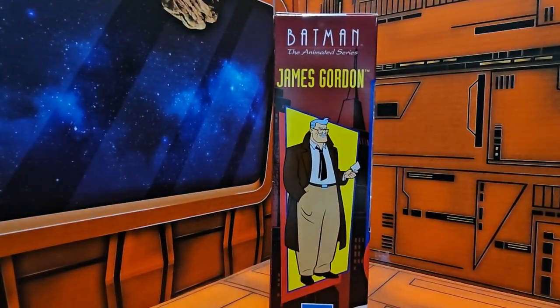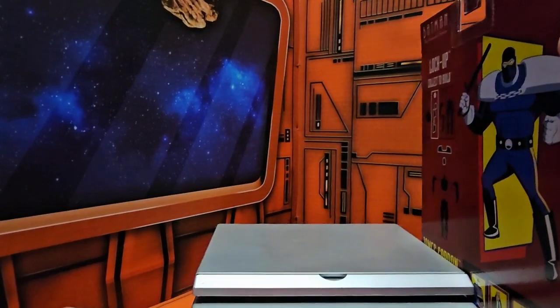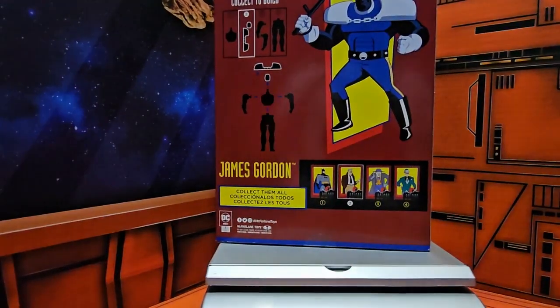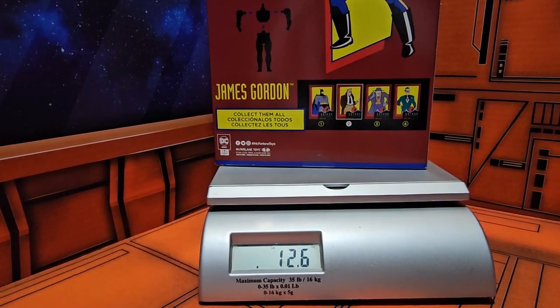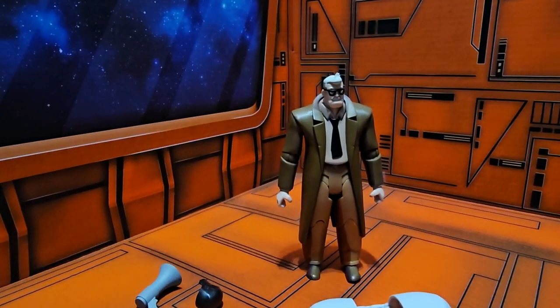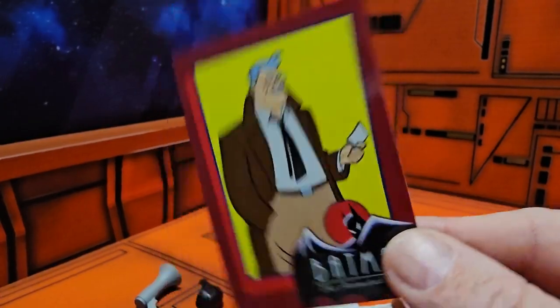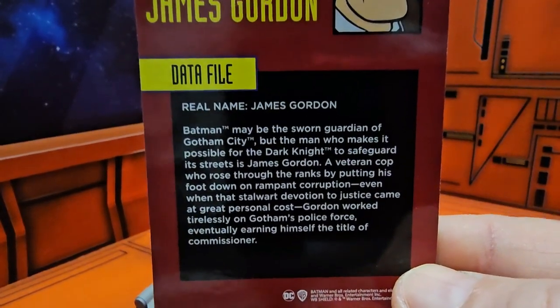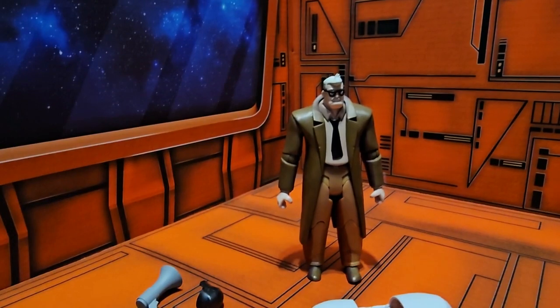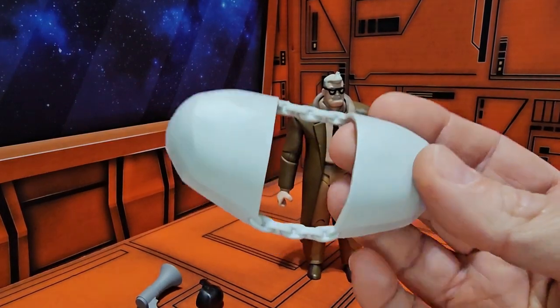On this side we have some artwork of James Gordon. Bringing in my scale, Gordon is coming in right at twelve point six ounces. Now that I have him out of the box, we can go ahead and look at the card. First and foremost, here we have the artwork from the side, and on the back we have his data file — please pause to read.